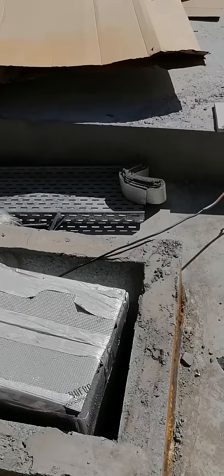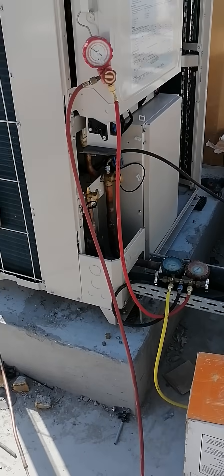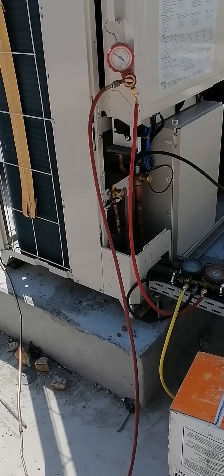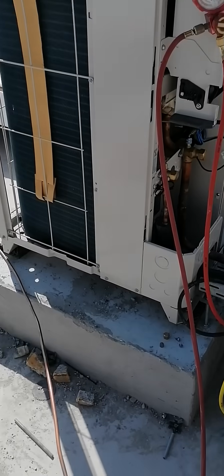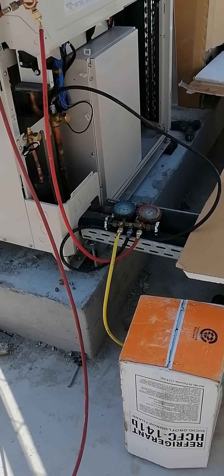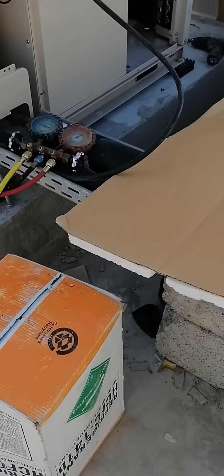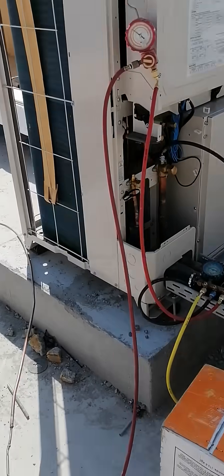Today we are going to flush this VRF system. For this procedure, we need nitrogen and also R141b refrigerant — you can see the refrigerant cylinder here. These two things are needed to flush the entire VRF system.